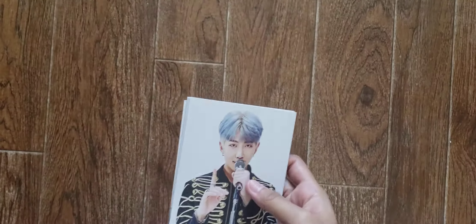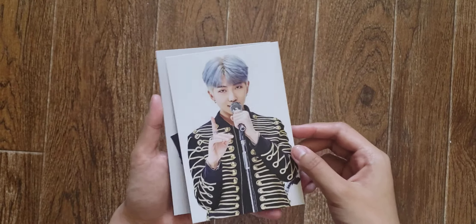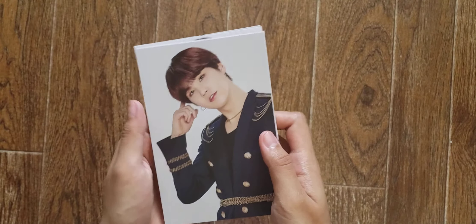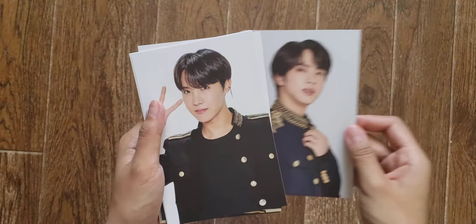Okay, so here's the first image from the photo set. I'm not sure how many variations there are, but this one says three out of four, so there are definitely variations. There's RM — I really like their outfits for this series, it's the 'Final' concept. Then there's Jimin, and V. Alright, I'll stop talking about each one.